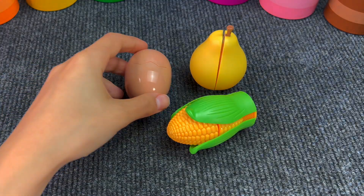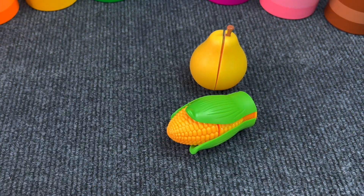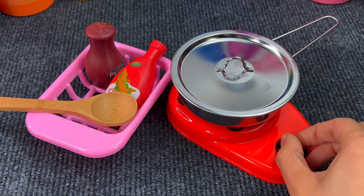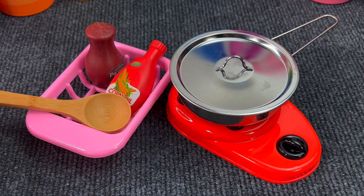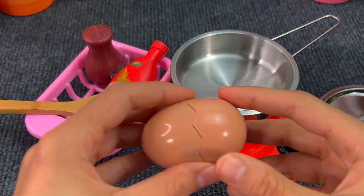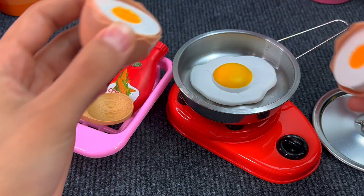Next up we have an egg. Eggs are perfect for omelets. And here we have some kitchen stuff — a stove and some things for cooking. Let's use this egg. We got an omelet!